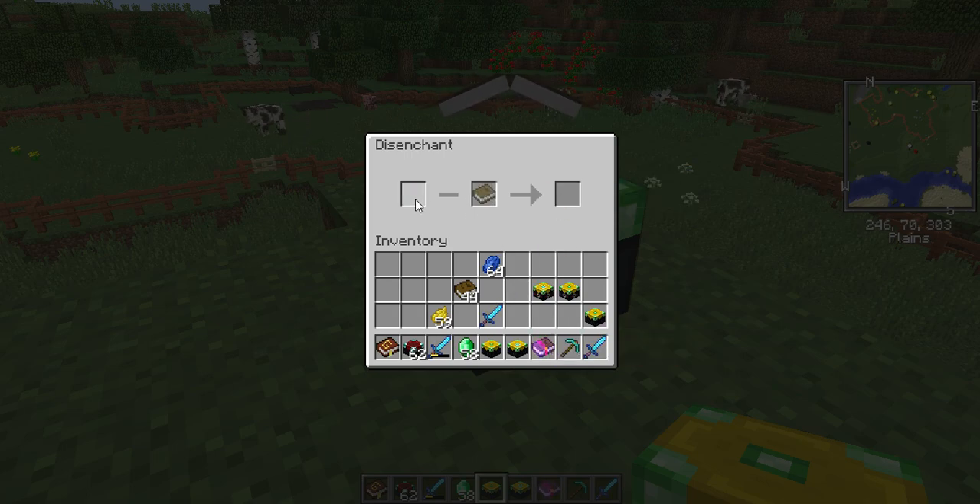I have Silk Touch now. Every time you use it, it takes durability away and puts some damage on your tool or weapon, or whatever you're taking it off of. So if it doesn't have that much durability, then it will break after the first one and disappear after you take that enchantment off.